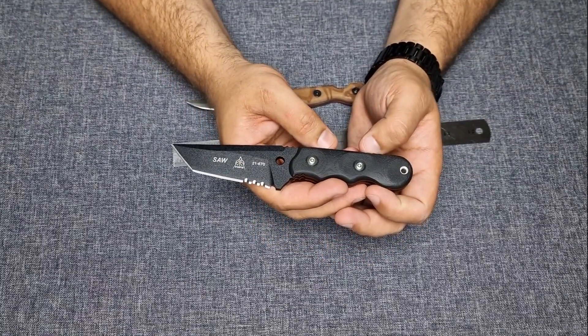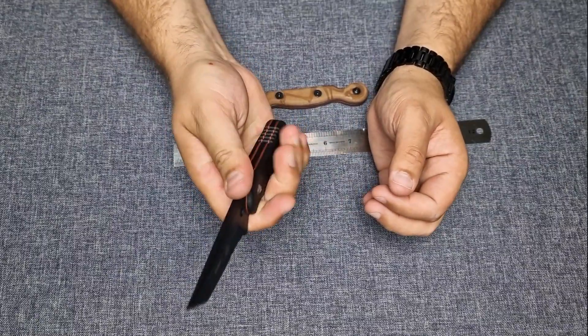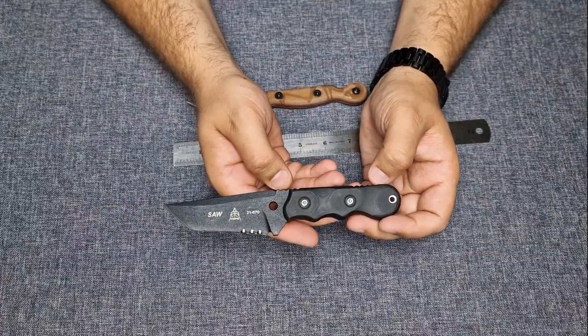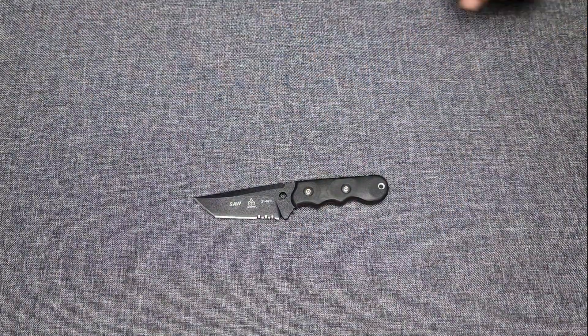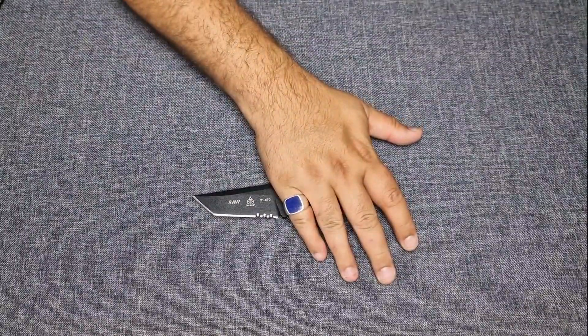I definitely would recommend it. The grip is good — it is a thick grip, you have a good handle on the knife. That would be my short overview. Hope you like it, and until the next one, stay sharp!